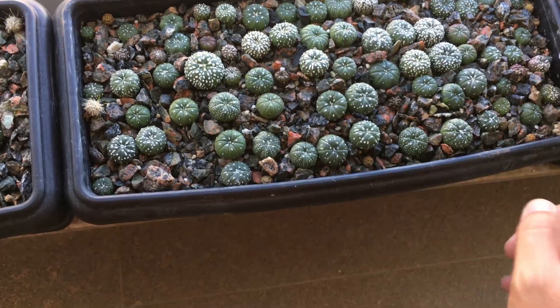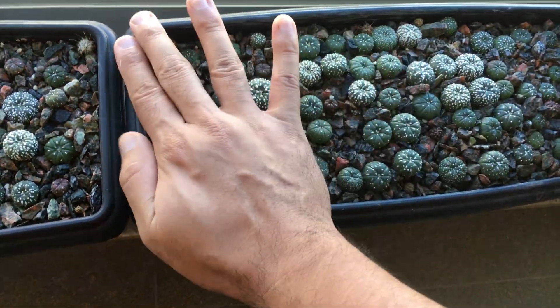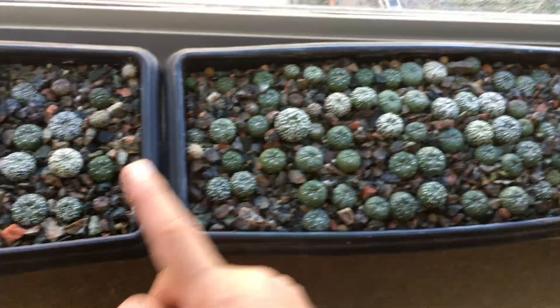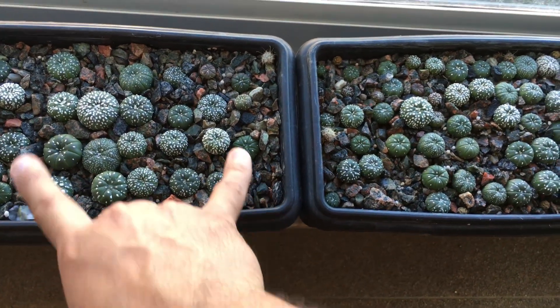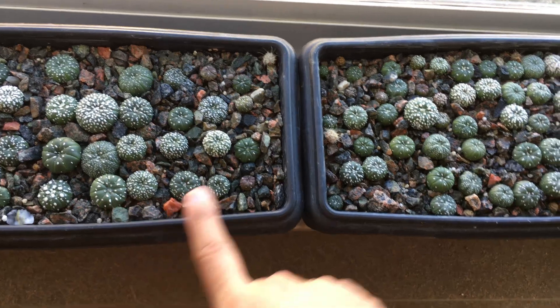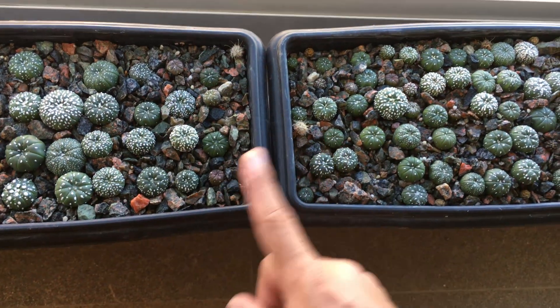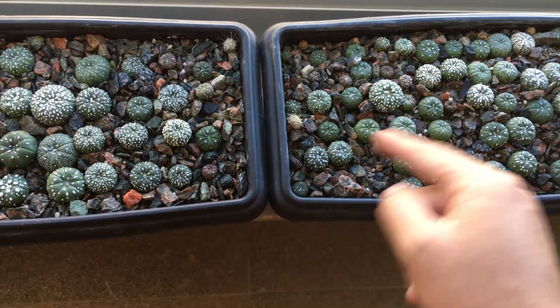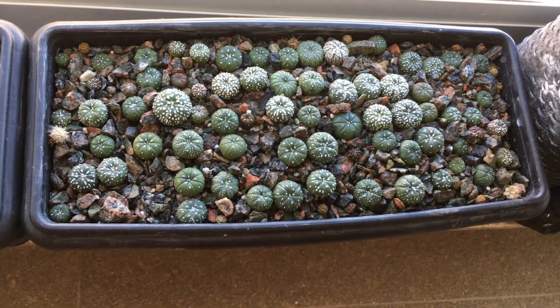With these trimmed seedlings in the second planter, I initiated a second experiment. I applied it to the entire tray and I'll be using these larger seedlings — which were also cut at the same time frame — as a comparison to see if there's any benefit to the experiment I started here.